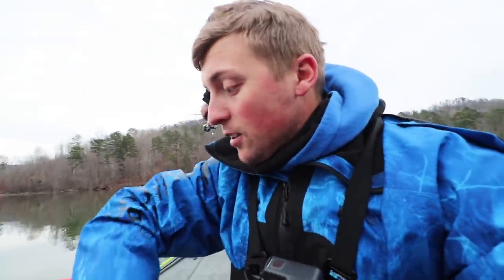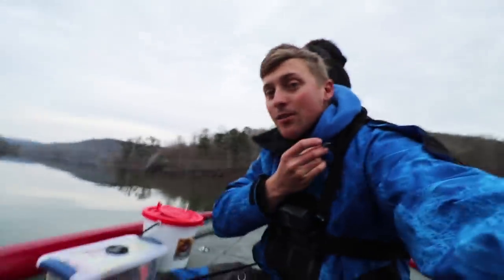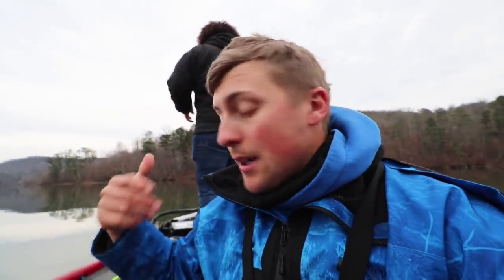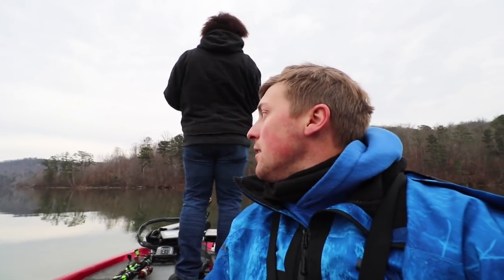A little Bobby Garland shad color, and then I also have a little bullet weight split shot about a foot and a half up the line. We're casting and getting down to these quick before they move off our live scope, and we're slow-rolling it. I'm fishing four-pound test so I can get down to them quick. What pound test do you use, Austin? Four-pound test too. If you guys haven't subscribed to my YouTube channel, please do so — hit that thumbs up button for that slab!